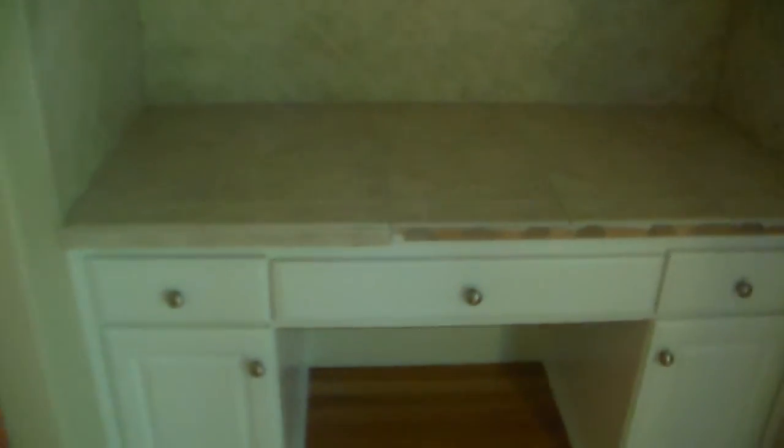A little desk area. There's some damage here — damage in that corner and damage on this leading edge here. Just needs some new tile. Not that big of a job. Needs a handyman to come out and do that.